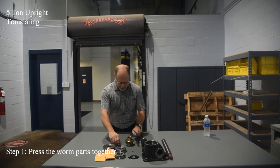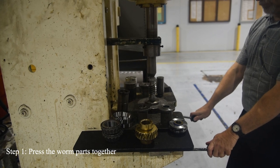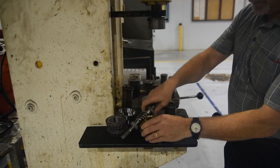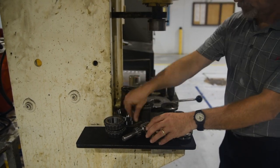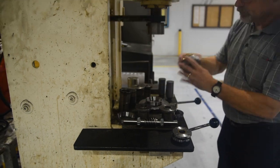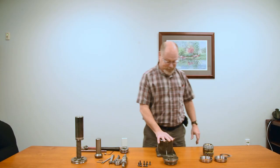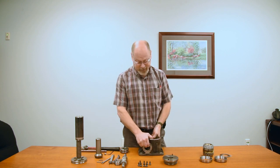The press is right here, and the press is still actually free to see what I love. Hello everybody, we're going to be putting the 5-ton actuator together today.